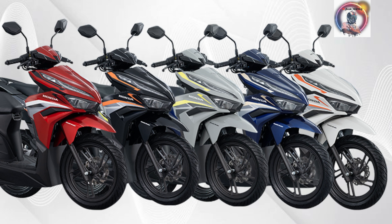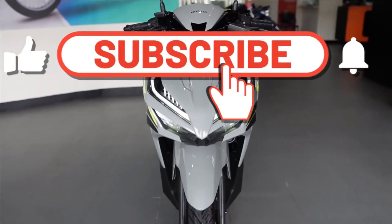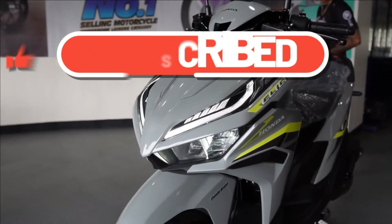What are the features you like? Comment down below. Thanks for joining the ride. If you loved the motorcycle action, hit subscribe and the notification bell. Ride safe, live free. See you next time.